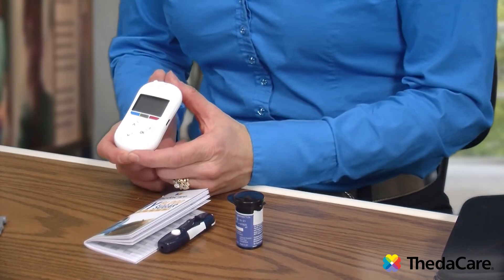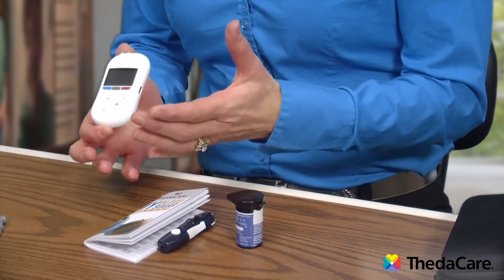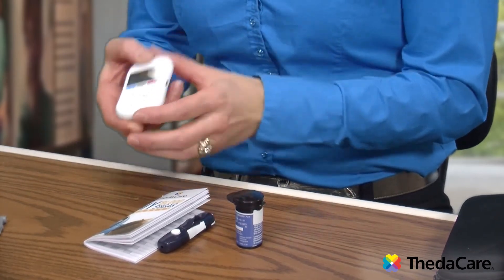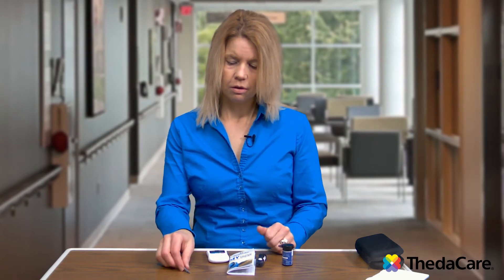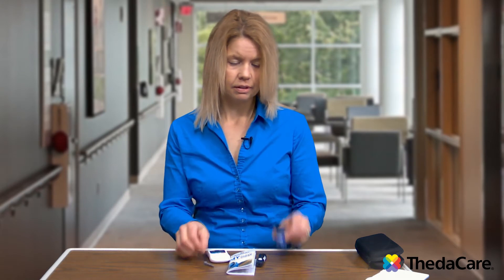With each meter, when you first get a meter you're going to get a kit in a box, and it's going to have a glucose meter. It will have some form of lancet device, hopefully some lancets — which are the needles that you use to poke your finger — and then test strips.